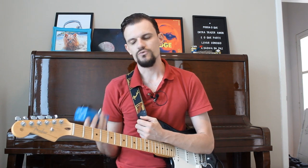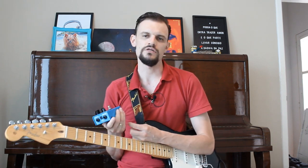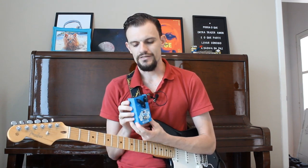For comparison, the DD7 — the digital delay from Boss — has about 3200ms, while this one only goes to 480ms. But for an analog delay, I think it's excellent. I don't think you'll feel the need for more than that, because the idea of an analog delay is to work with a shorter delay time.